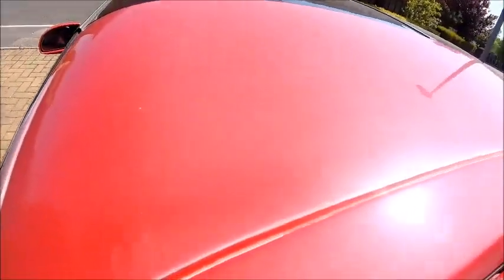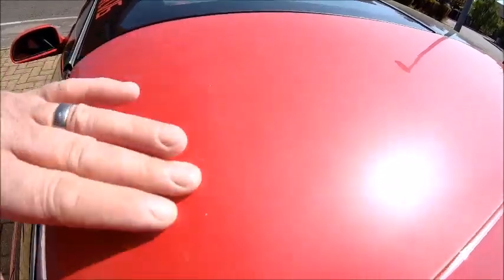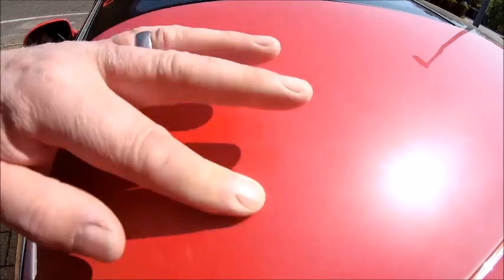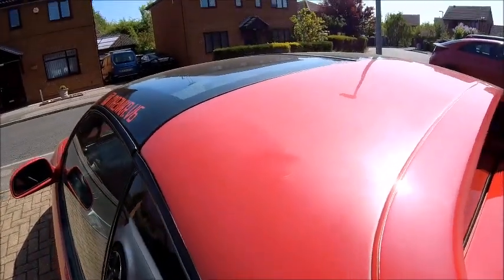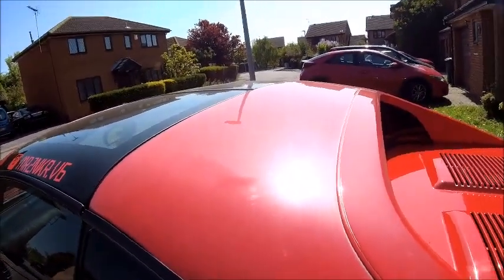There's very little original left on it. But today I'm going to give the paintwork some attention. It had a spray job some years ago but I don't think the paint was particularly good quality and it blooms a lot. If you can see here, it's got like a white sheen on it which is called blooming - it's basically oxidization on the paintwork.